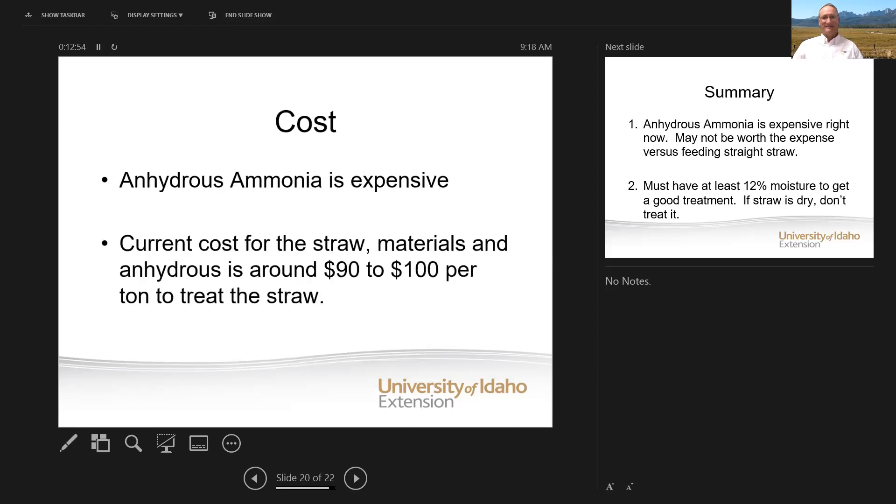What is it going to cost? I priced anhydrous ammonia here a week ago and it is very, very expensive right now, so the cost of this may make it prohibitive to ammoniate. If you do everything just talked about, you're looking at a cost of about $90 to $100 a ton to treat that straw. That's with buying straw at about $40 to $50 a ton, and it may be more than that. You'll just have to look into the costs before you actually do it.